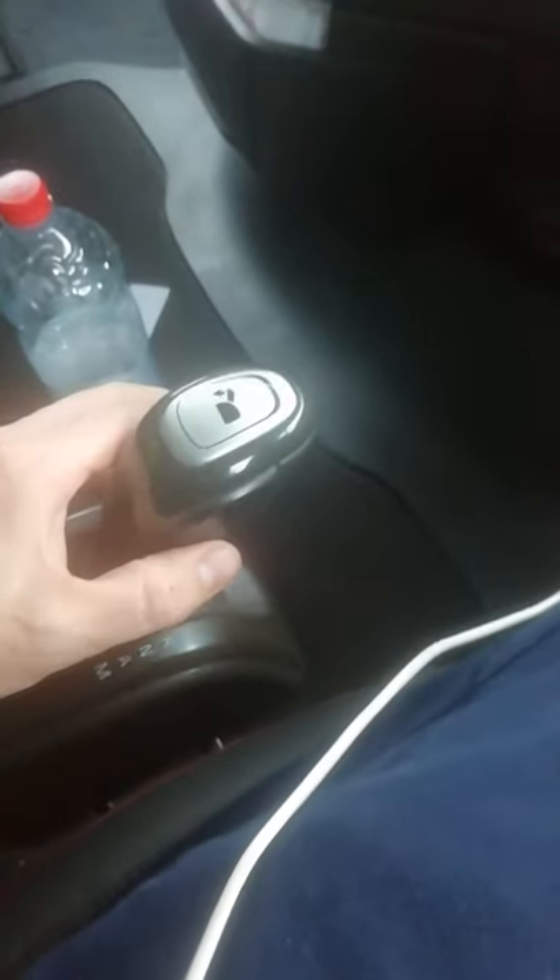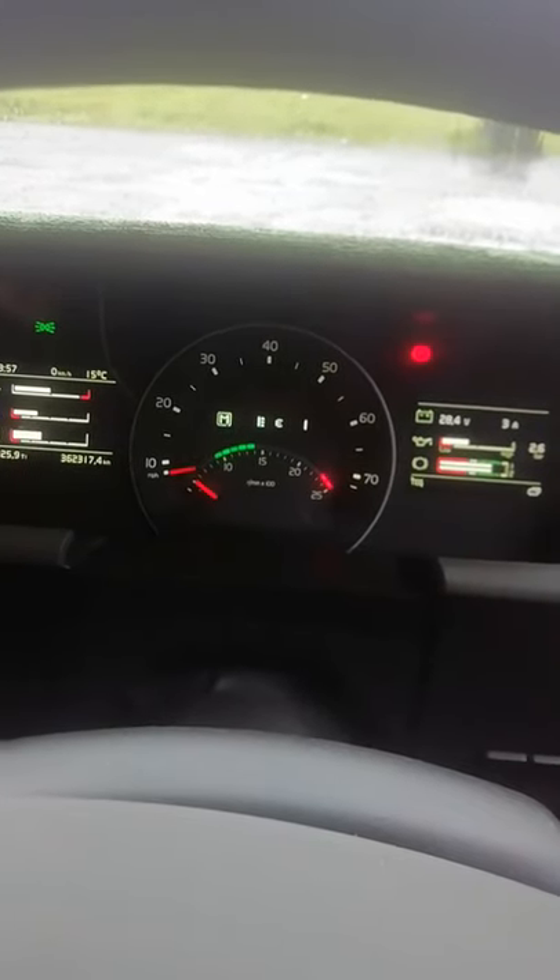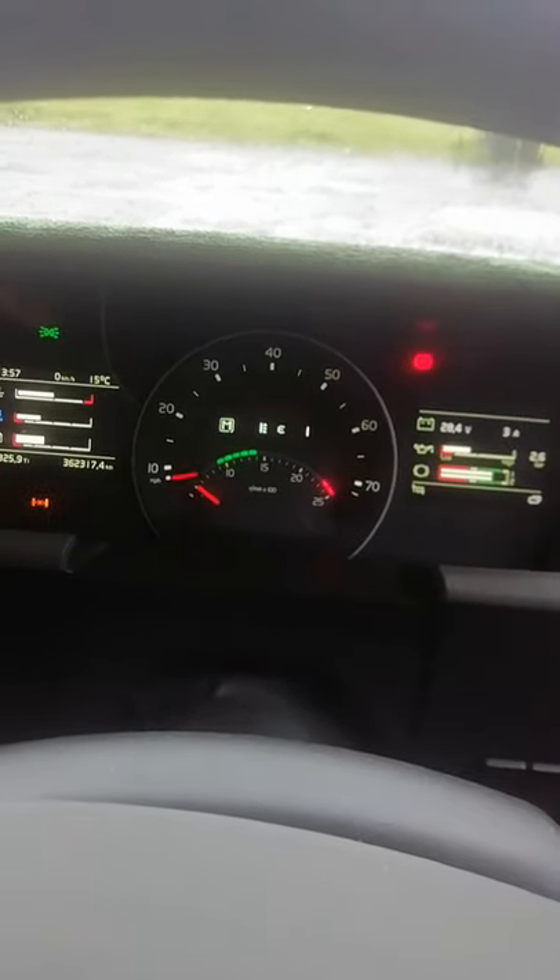Into manual, click down, into first gear, right down. That's you into your crawler and you're ready to go.